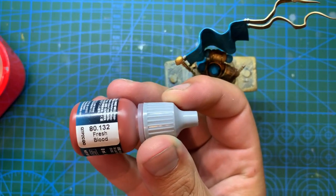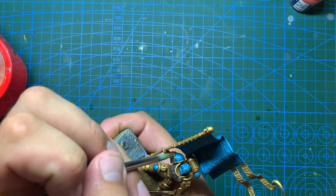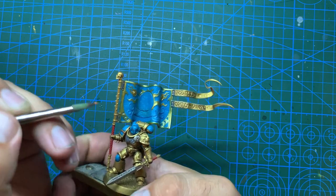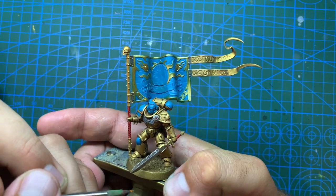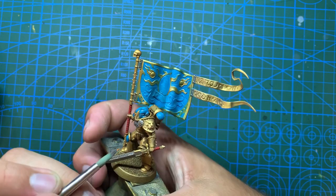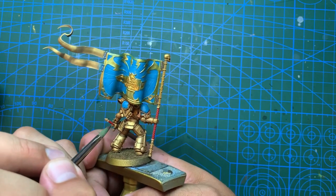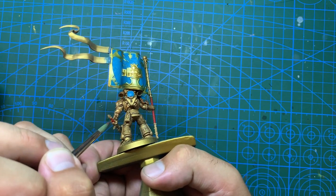Whilst that dries I came in with some Vallejo Fresh Blood on the cord on his right shoulder pad - it didn't quite come out the colour I'd hoped for but it's not gold anymore, so it will do. Unfortunately at this point the camera cut off and I didn't realise it, so I'll have to speed through some explanation. Taking the Retributor Armour gold, I coloured in the edges of the banner. Whilst that dried I took Citadel Mephiston Red and coloured in the handle of the banner pole and his sword, also doing a base coat on his eye lenses. I coloured in the gem on the hilt of his sword and the gem on the little round thing on his shoulder pad. Then coming in with an orange - Vallejo Rust - I added a thin line to the eye lens as a highlight, also dotted the gems and added highlights to the red handles.